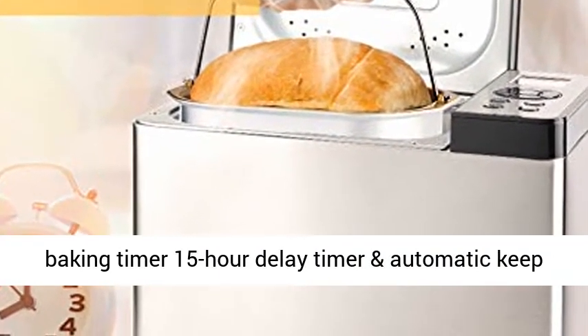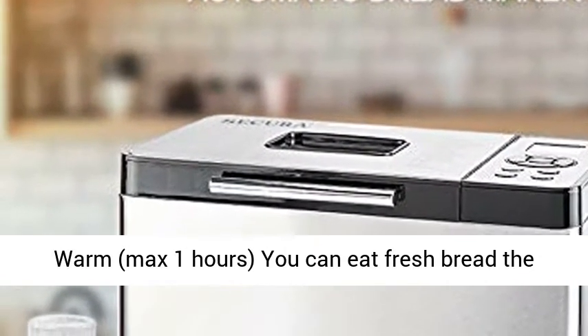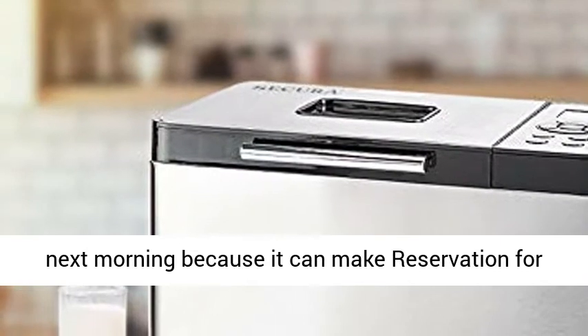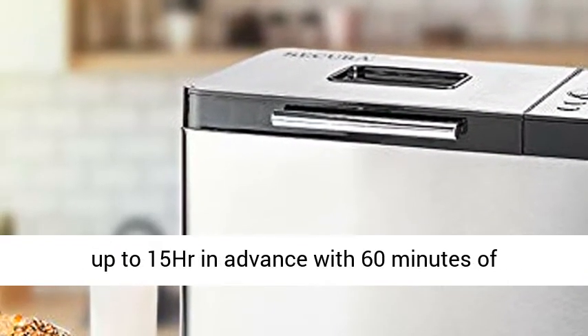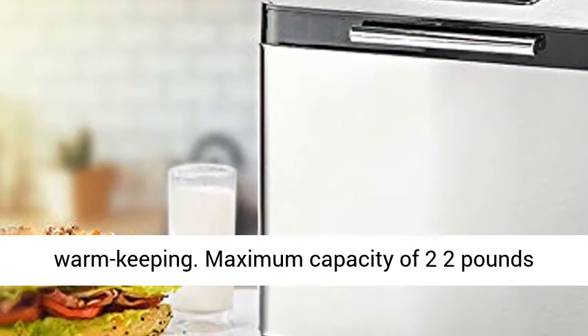Programmable LCD Digital Display with Delay Baking Timer — 15-hour delay timer and automatic Keep Warm, max 1 hour. You can eat fresh bread the next morning because it can make a reservation for up to 15 hours in advance with 60 minutes of warm keeping.